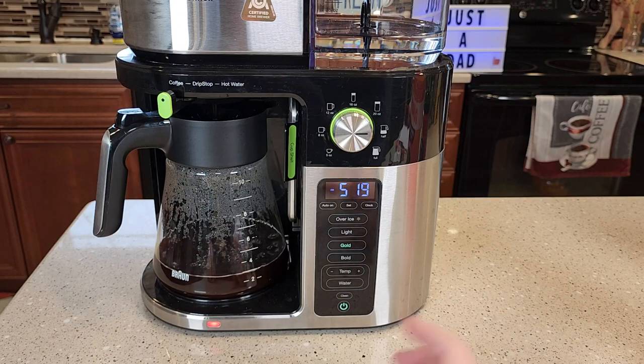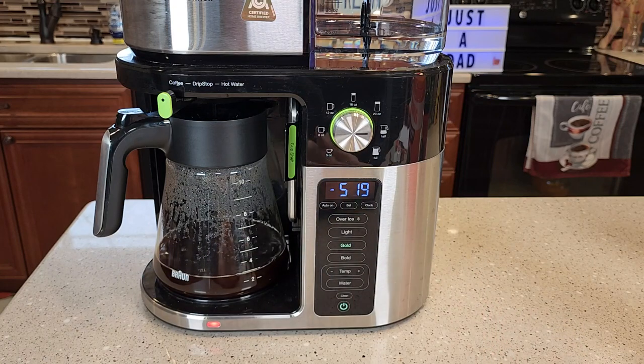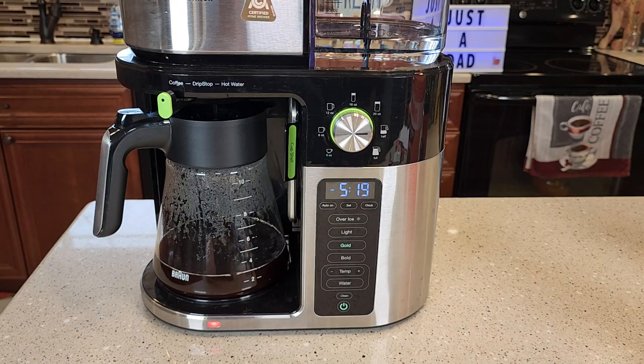This coffee maker is programmable. I can program it to brew me a pot of coffee in the morning before I wake up. It also has a clean light that tells you when it's time to descale.